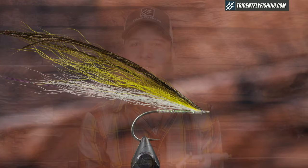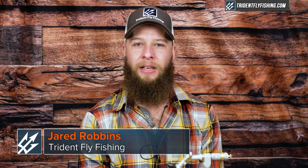Hey guys, Jared from Trident Fly Fishing. Today we're gonna be tying one of my favorite classic saltwater patterns — the Raser fly. It's a very good pattern for me. It works well in early season and it works well when small bait is around. Let's get started.